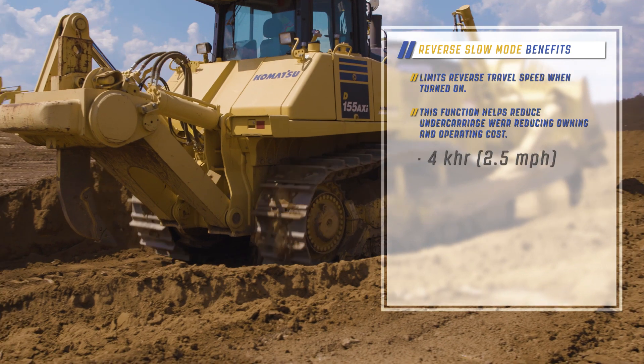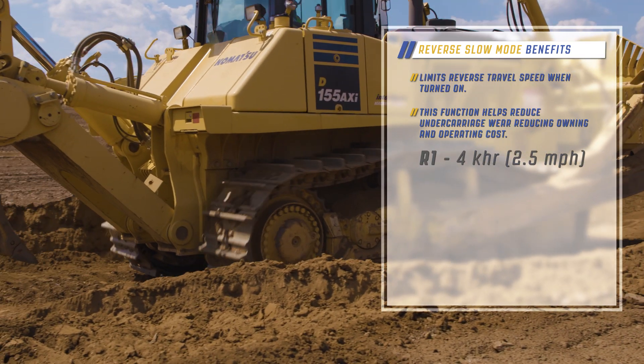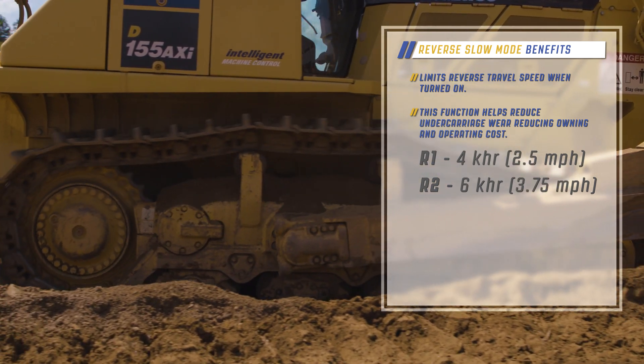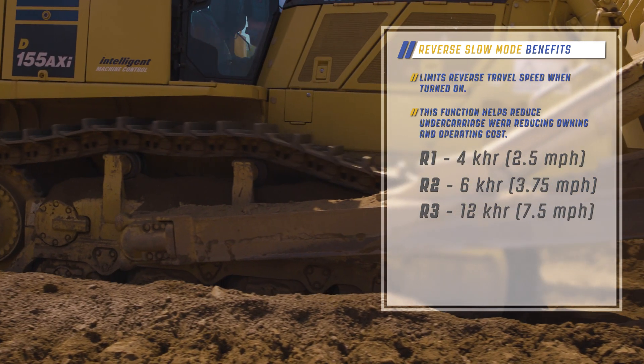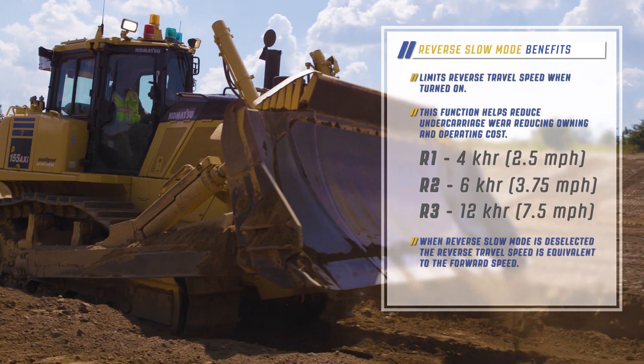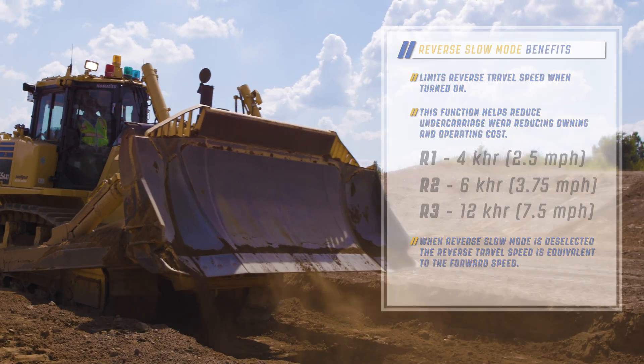When reverse slow mode is selected, the speed for R1 is limited to 2.5 miles per hour, R2 to 3.75 miles per hour, and R3 to 7.5 miles per hour. When reverse slow mode is deselected, the reverse travel speed is equivalent to the forward speed.